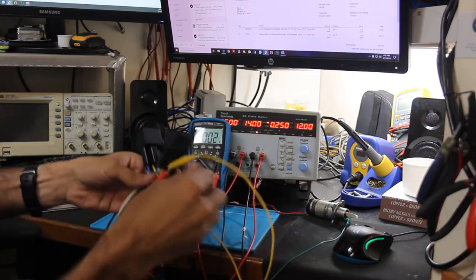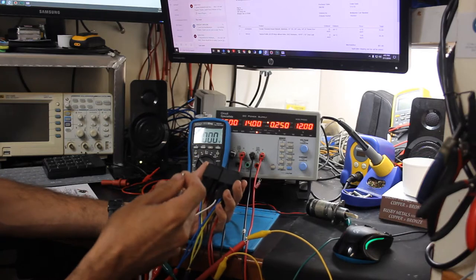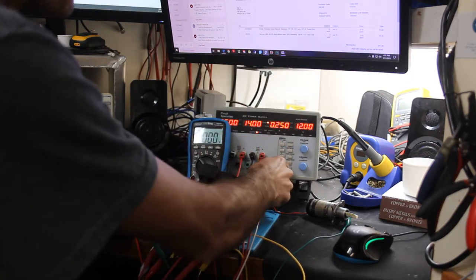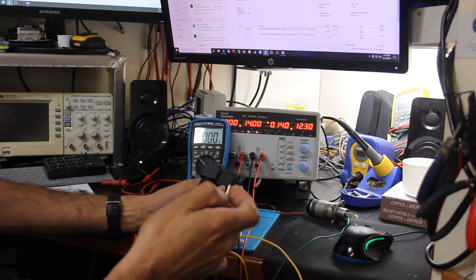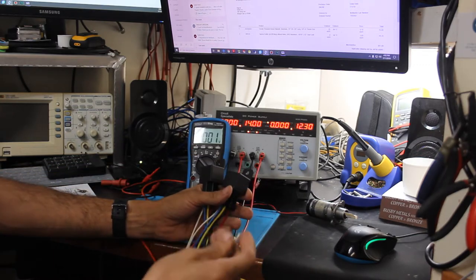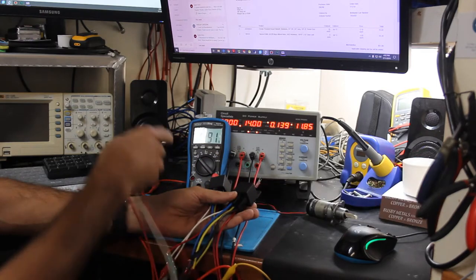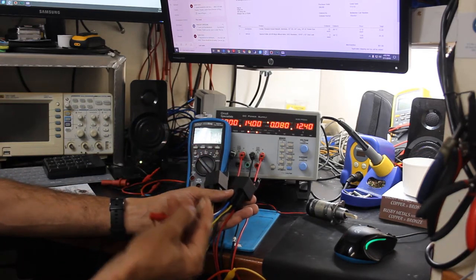Let's go ahead and grab the switch and turn the output on. We have 13.91 volts on the meter.